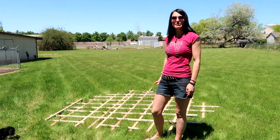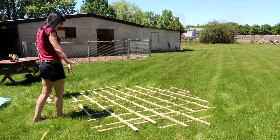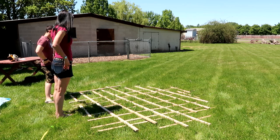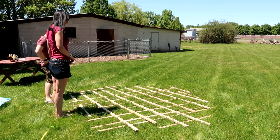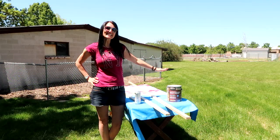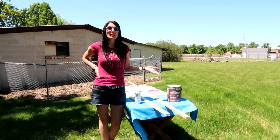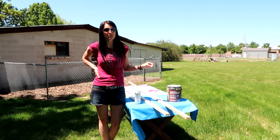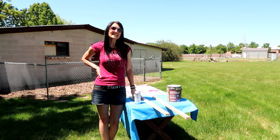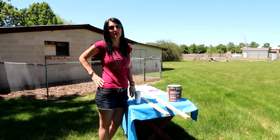We've cut the wood and we're laying it out — this is a preliminary look at the basic design. This is our staining station. We bought this waterproof brown stain and sealer, and we're both going to be working on this together. Hopefully this doesn't take us too long because we'd like to finish this project today.